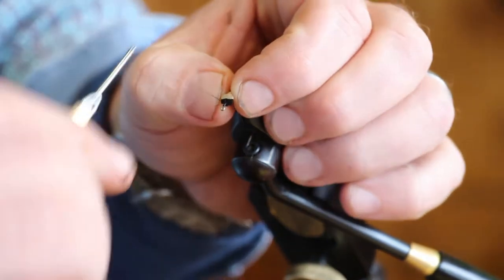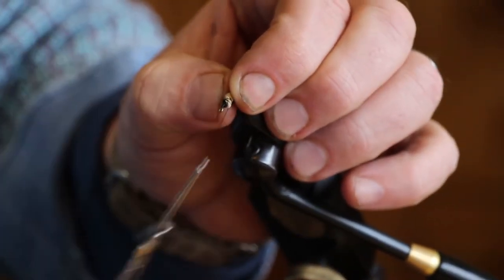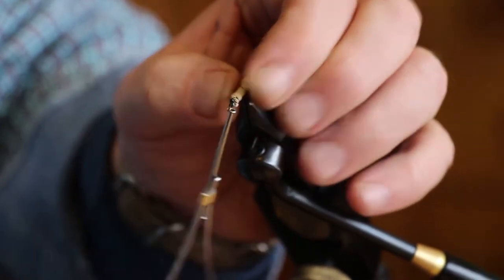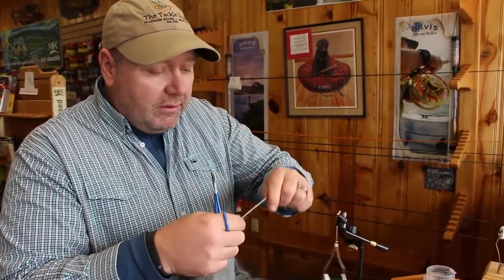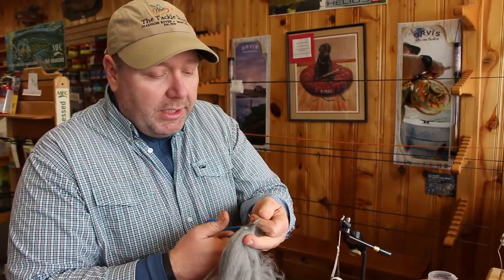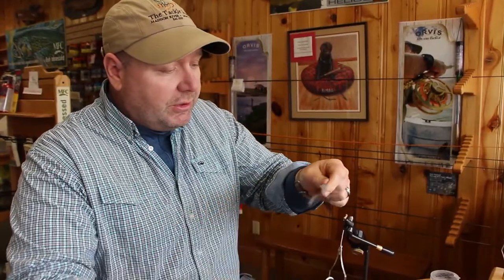Go ahead and take your thread and just bind this down to the hook. Now we make the bullet head with widow's web — I like this smoke colored widow's web, the dark gray. Go ahead and pull off a good pinch of it. Remember when you're using this to always trim it here next to where it's tied on. Now you have a big full piece to use.